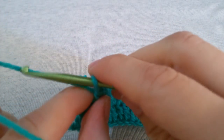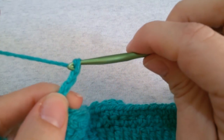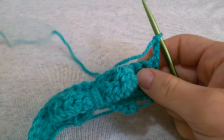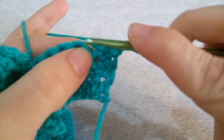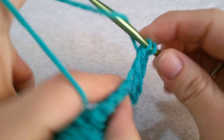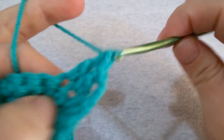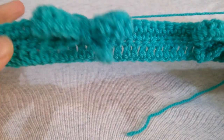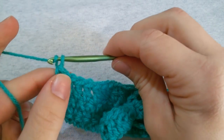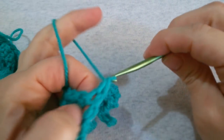Once you are at the end, move on to row number 4. Chain 3 and turn your work, skip that first stitch, and into the next one work a double crochet. Continue crocheting a double crochet in every stitch all across until you reach the end of the row. For row number 5, chain 1 and turn your work, then work a single crochet in every stitch all across until you reach the end.